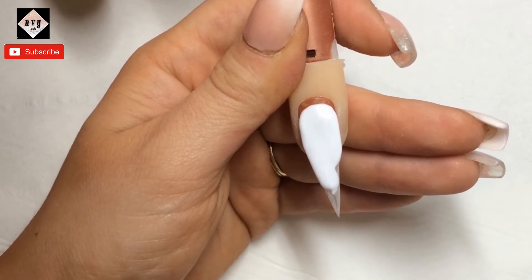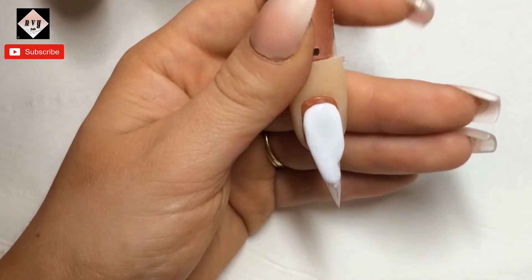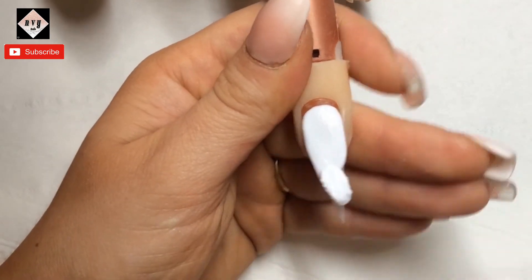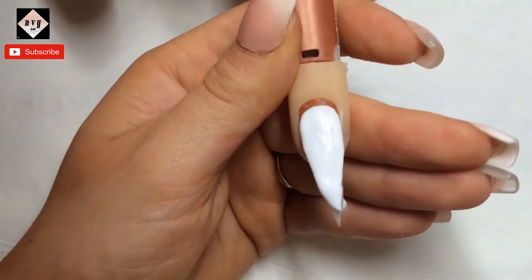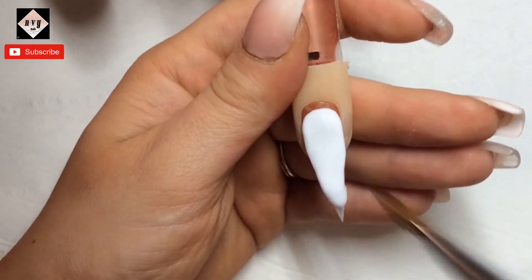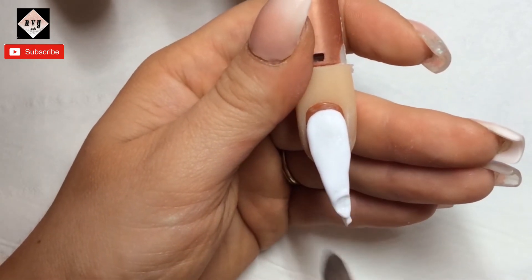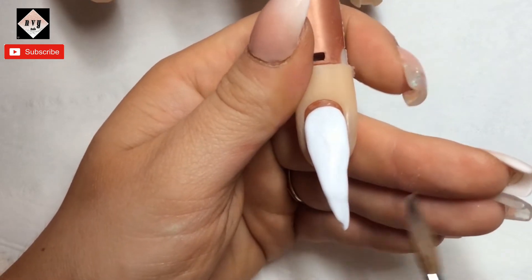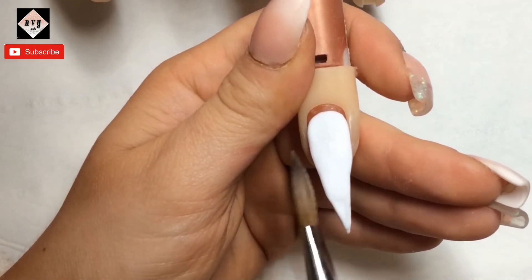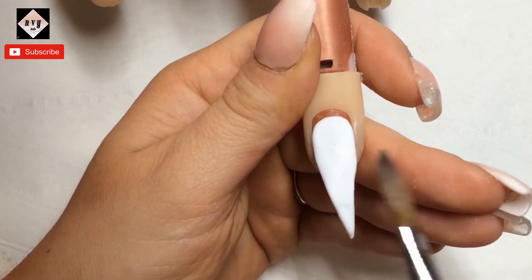So I'm just going in here with CJP Snow White, starting at the cuticle and working my way down. I'm using my Liz Gilder brush from CJP. The tips I am using are from Glitter Planet — they're stiletto pinch stiletto ones.